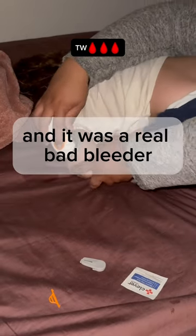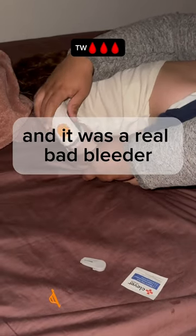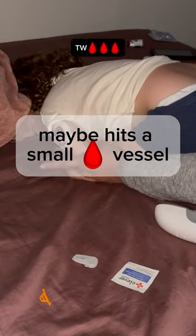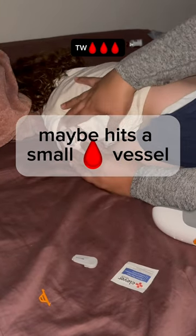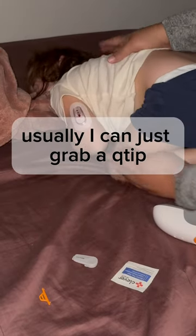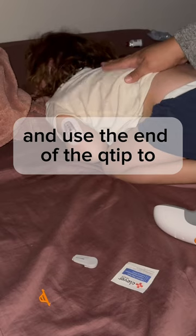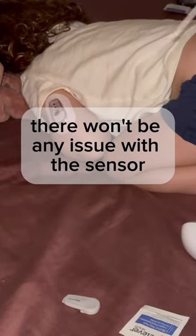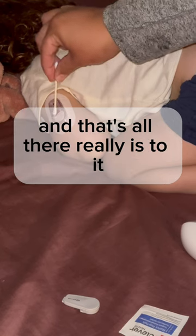I changed out a Dexcom sensor and it was a real bad bleeder. I think this may happen because the Dexcom sensor hits a small blood vessel and makes it bleed a little bit. Usually I can just grab a q-tip and use the end of it to soak up the excess blood so there won't be any issue with the sensor — and that's all there really is to it.